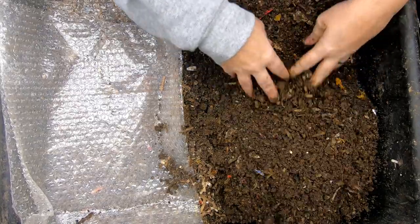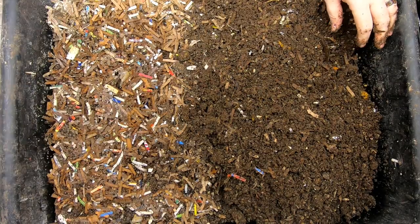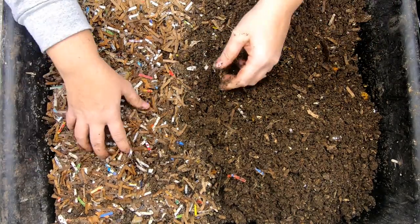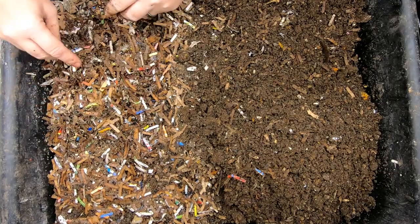And that way, possibly, it will become inhospitable to the worms. And then they will want to continue their migration out of this bin. So they are moving over to this bedding over here.